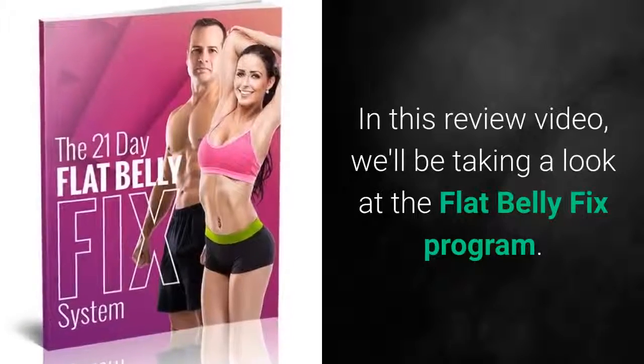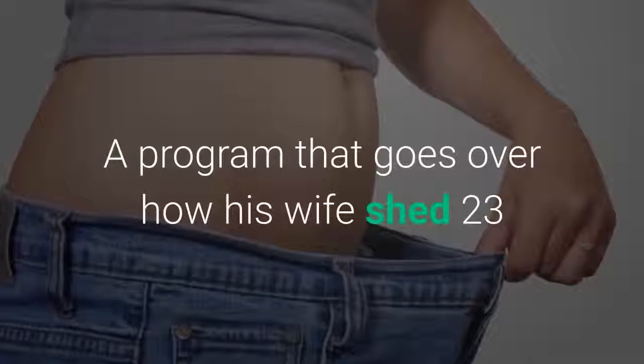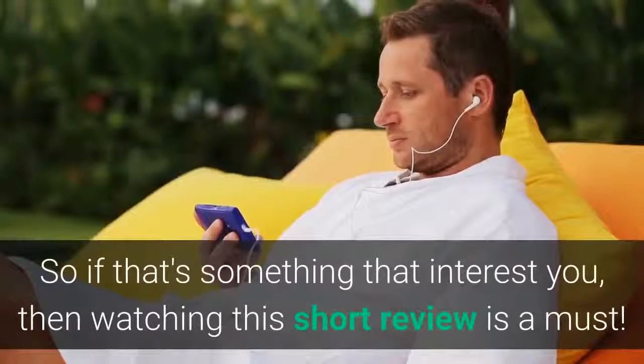In this review video, we'll be taking a look at the Flat Belly Fix program — a program that goes over how his wife shed 23 pounds of unwanted belly fat in only 21 days. So if that's something that interests you, then watching this short review is a must.